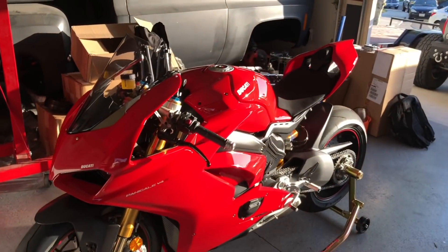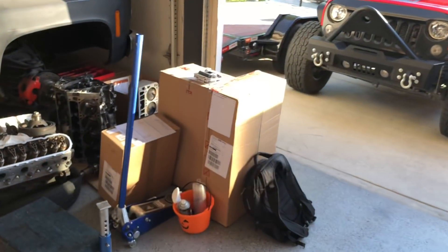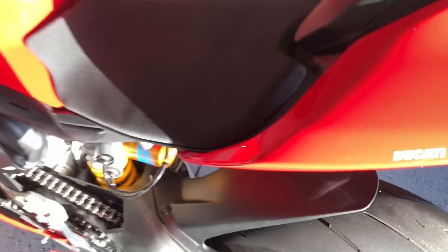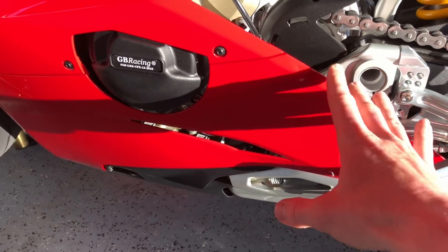I'm going to be installing exhaust on the 2018 V4. The first thing we've got here are all the boxes of stuff that come with this: it's going to be a carbon fiber fender, the exhaust itself, plus the racing lowers that accommodate the new exhaust.